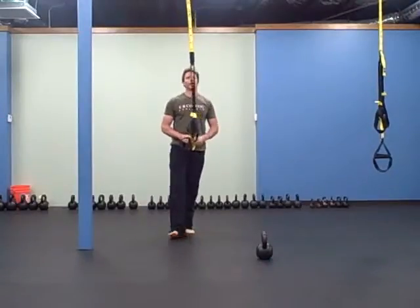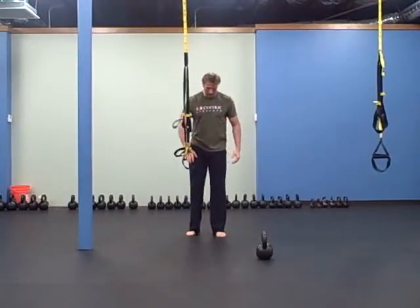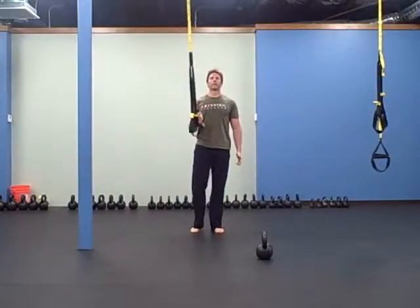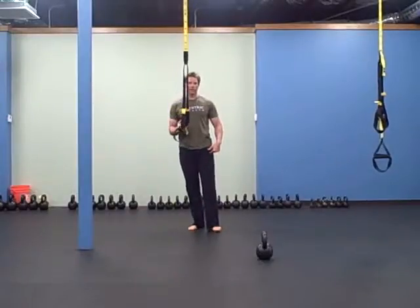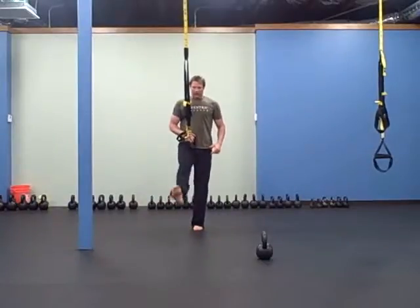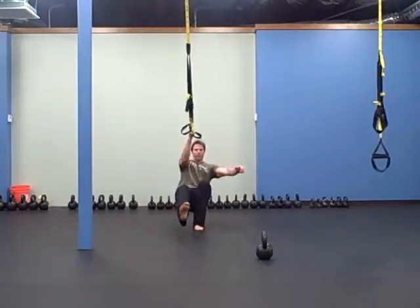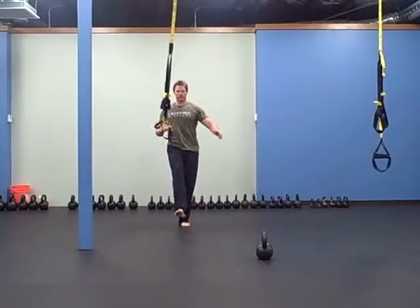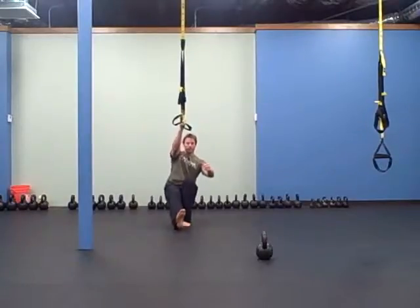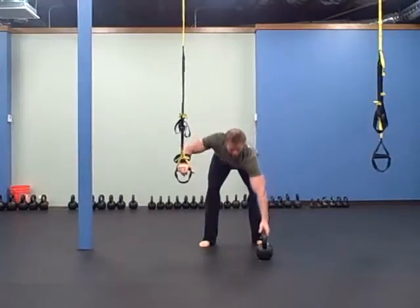Next is a TRX one-leg, one-arm squat. Whatever leg you're squatting with, hold the handle with the opposite hand. I'm going to squat with my left leg and hold the right handle. If you want to make it more difficult, you can grab a weight and hold it with the empty hand. Five on each side.